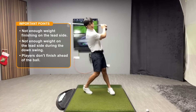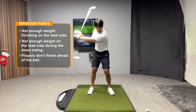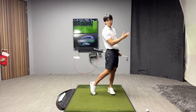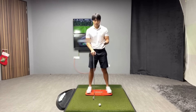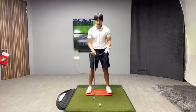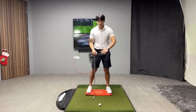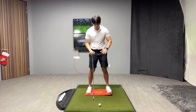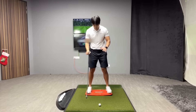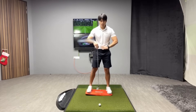With good players, you won't see anyone stay directly over the golf ball in the finish — they always finish more ahead of the golf ball when they've completed their swing. I have this tool on the ground that I've been using with a lot of my students. It's a plate that shows you where your weight is moving throughout the swing — as you shift your weight right or left, the plate leans to that side.